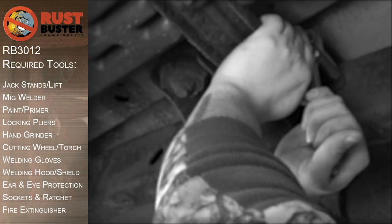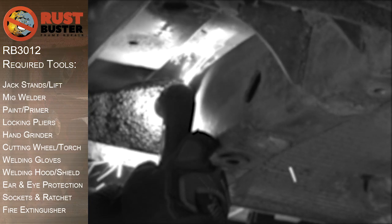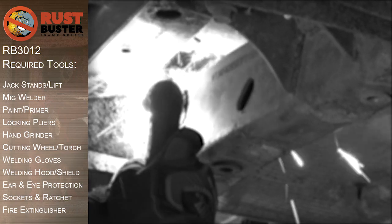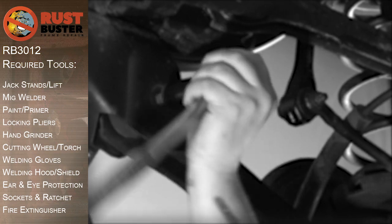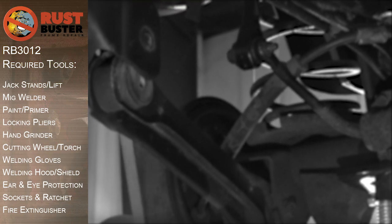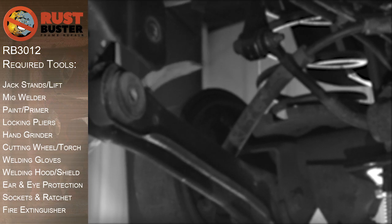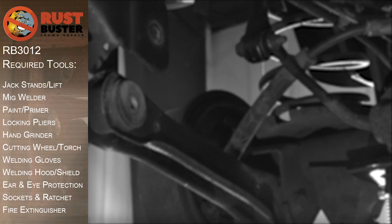We'll be covering the installation of Rust Buster's Full Center Frame with Rear Control Arm Mounts for the TJ Wrangler. Before you begin, if at any point you are uncomfortable with any of the processes, we strongly suggest you seek out the work of a professional. Ensure you have all the required tools listed and ensure you follow all the manufacturer's safety precautions and operations while using them.